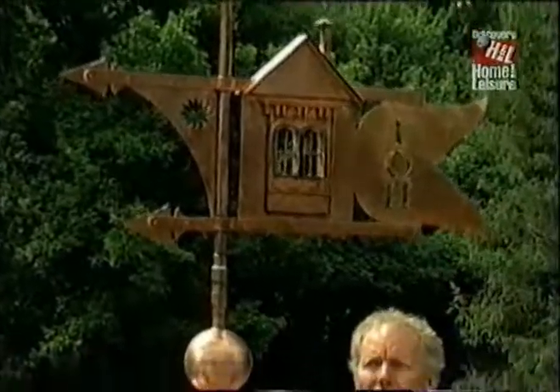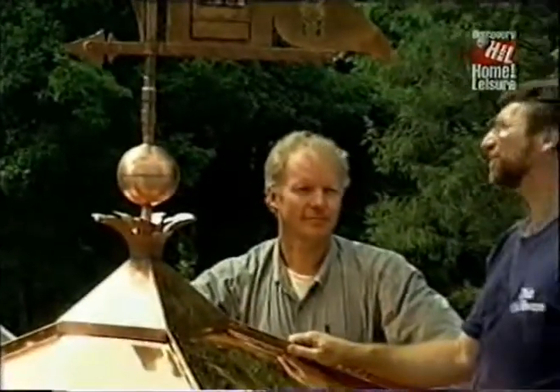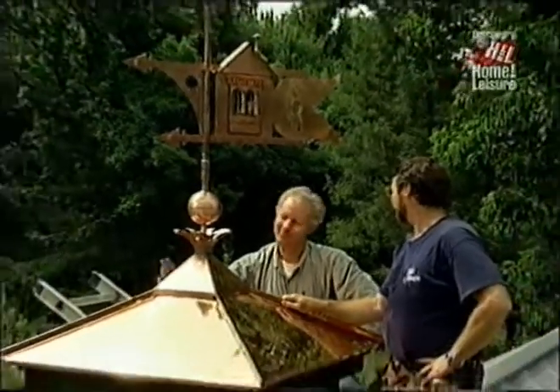Now, how long is it going to take for it to turn green? It'll be about 20 years. It sure is going to be nice. I think so. Thanks for your help. My pleasure.